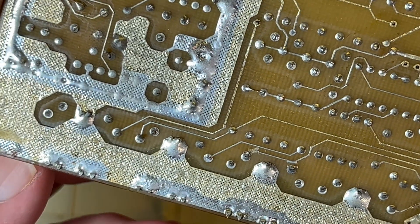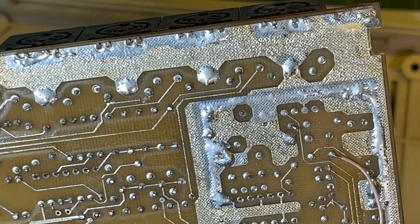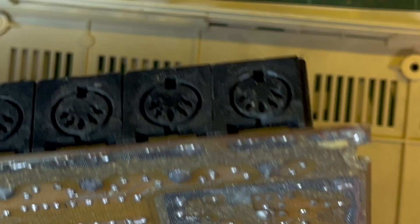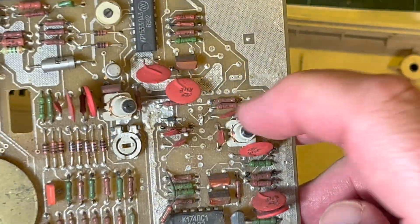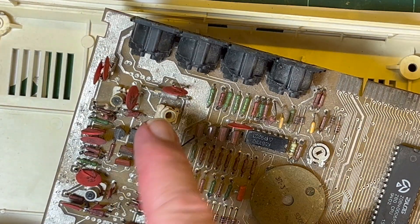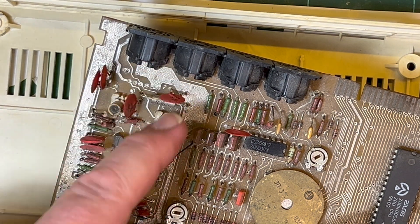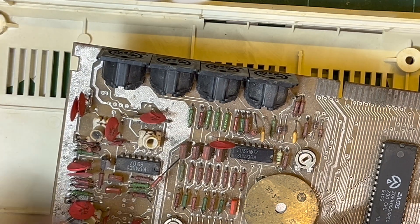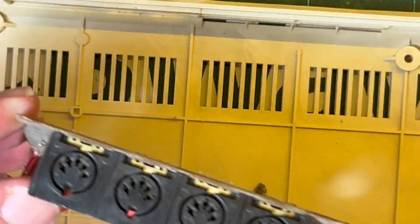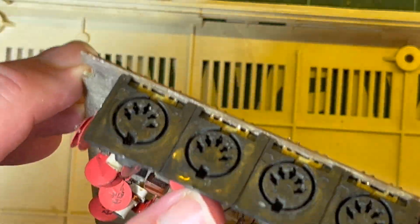So then it'll basically be just the RGBS output that I need to figure out. RGBS - red, green, blue, sync, and ground - so we really just need four connections. If we're going to do audio as well then we'll use all five of the DIN. This actually looks like an RF modulator section there, not covered - so that's RF modulator output. And this BMK does CCAM apparently, so there could be a composite output on one of these as well. So maybe this one could be some sort of video output, and then beside it this could be RGBS perhaps.